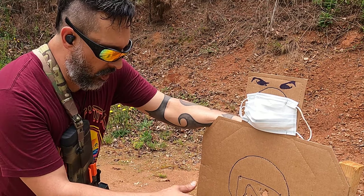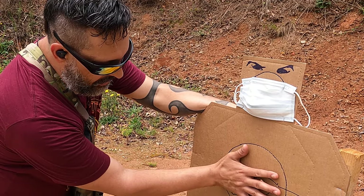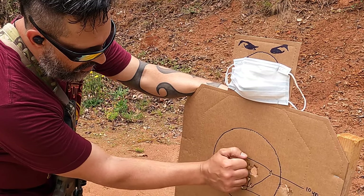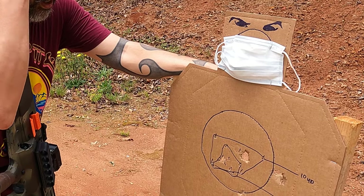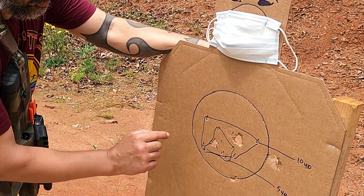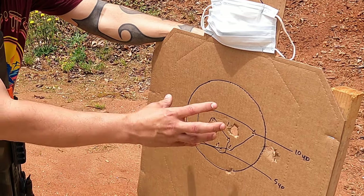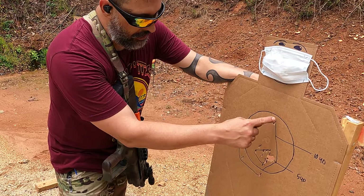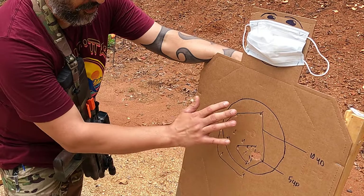All right, so we have G1 here with the Federal and it has a nice little pattern here right in the middle — still smaller than my hand, a little bit bigger than a fist at 10 yards. Aiming with the reticle right in the middle it put it right there, just opening up about an inch and a half. Overall with the Wolf we're getting a little more spread — it's opening up a little bit, so we got a hand-sized print on the Wolf at 10 yards.